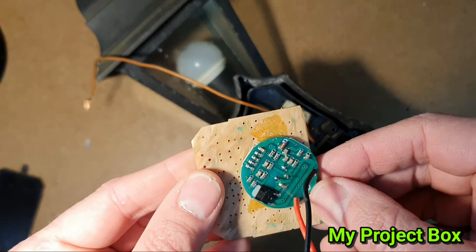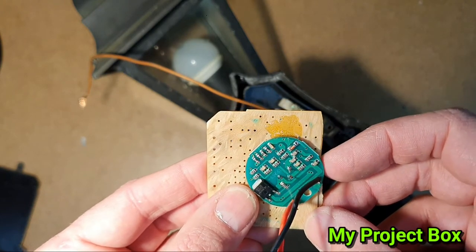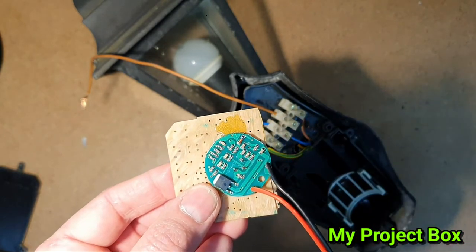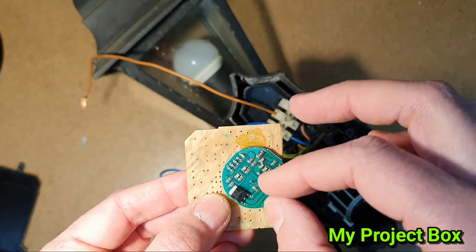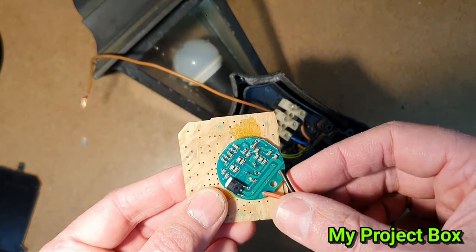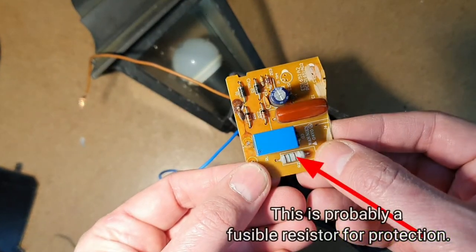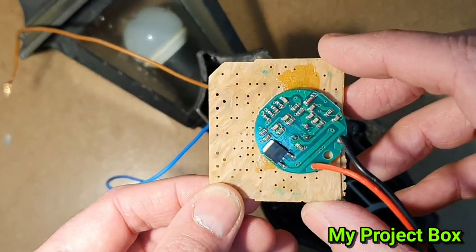Another interesting thing about this inline no-neutral PIR style is that if it were to fail short circuit, the worst case would be that the light bulb stays on permanently - which is actually quite handy. If water gets in and it short circuits, there's no explosive failure mode because it's in series with the light bulb, which just drops the current. Whereas with the old system it would have to take out the circuit breaker if a short circuit appeared, because it had live and neutral coming into the board - this one is simply in line with the live and the light bulb.